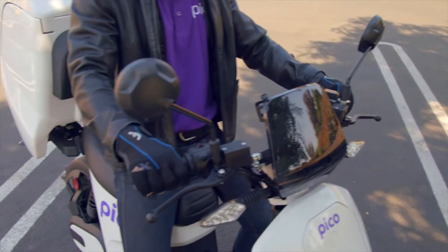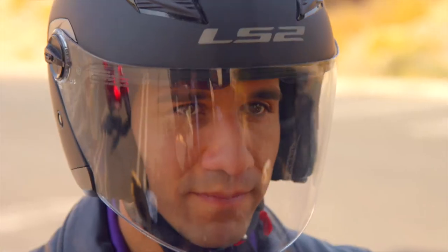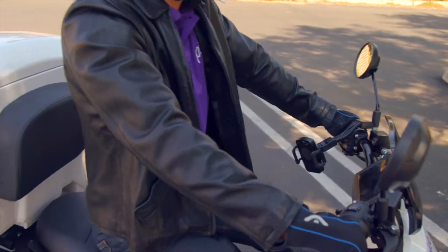Make sure that your mirrors are adjusted. Good posture helps you maneuver more easily. Keep your back straight and head and eyes up. Keep your knees and elbows in. Arms should be relaxed and bent. The wrists should be positioned flat on the throttle.